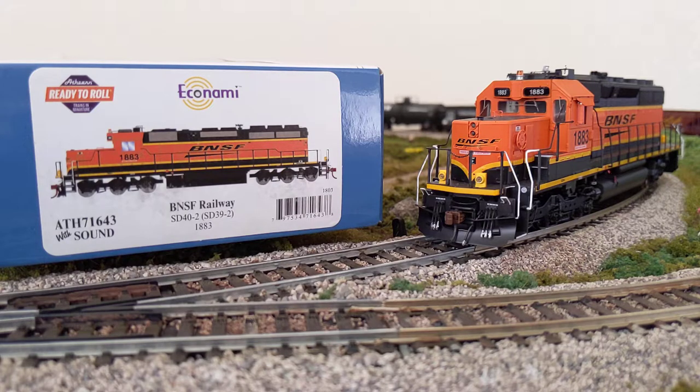It really brings a nice dynamic to your layout, especially if you have a small layout. And even more so if you have younger kids that you're trying to get into model railroading — this really gets their attention. So if you're not familiar with Atherne's lines, they've got three.